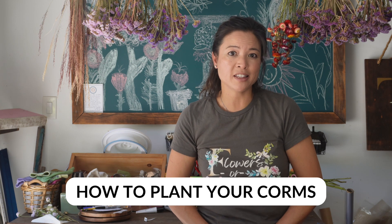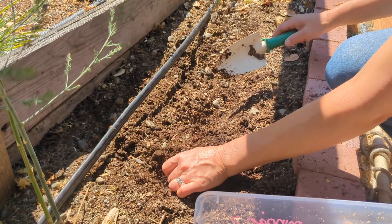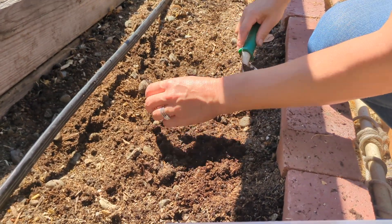Ranunculus and anemones can overwinter easily provided you have good draining soil. To provide drainage you can add perlite or soil draining materials such as lava rock as needed. If you've skipped the pre-sprouting step you can go ahead and plant your corms directly into your planting space as long as the ground temperatures are well above freezing.